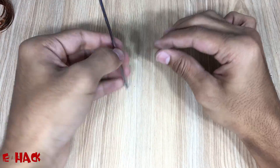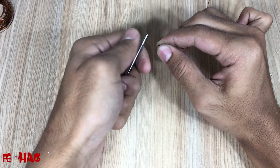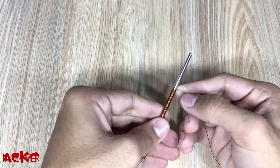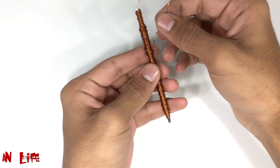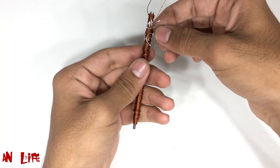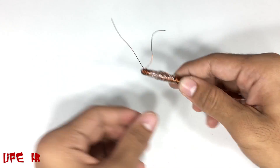Now wind the insulated copper wire on the antenna — you can get it from old motors. Now our solenoid is ready. When you pass current through these wires, it will work as a magnet.